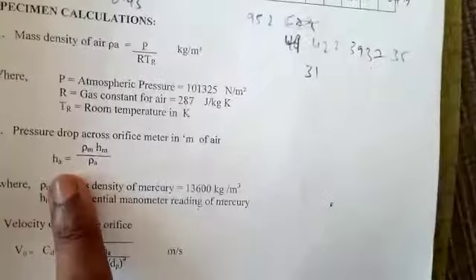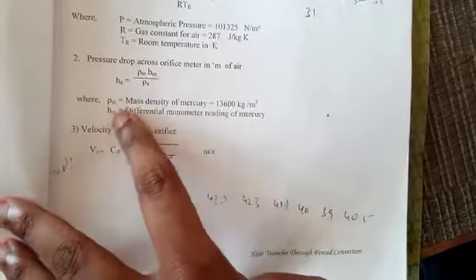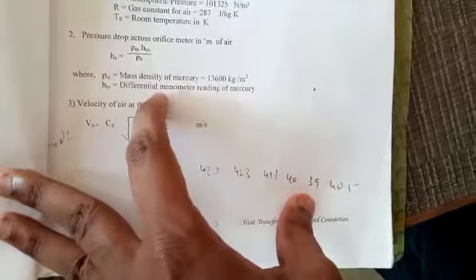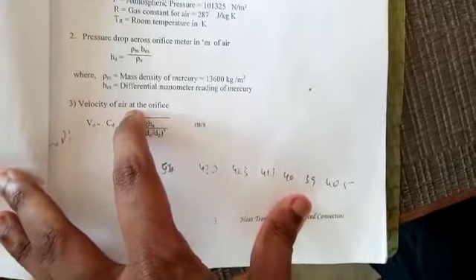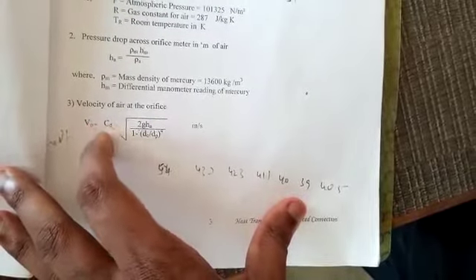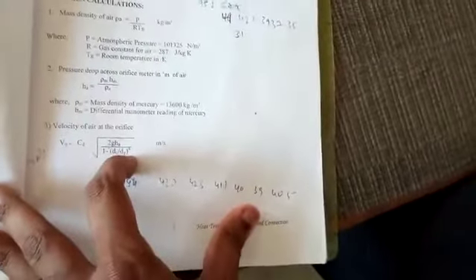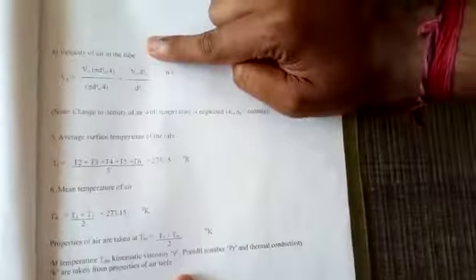The pressure drop across the orifice is: hₐ = (ρm × hm) / ρₐ, where ρm is the density of mercury (13600 kg/m³) and hm is the differential manometer reading. The velocity of air at the orifice is: V₀ = Cd × √(2g·hₐ / (1 − (D₀/Dₚ)⁴)), in meters per second.